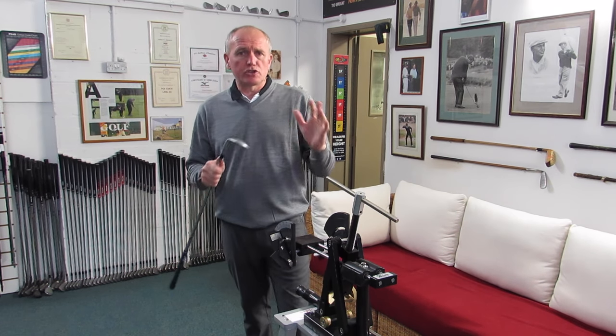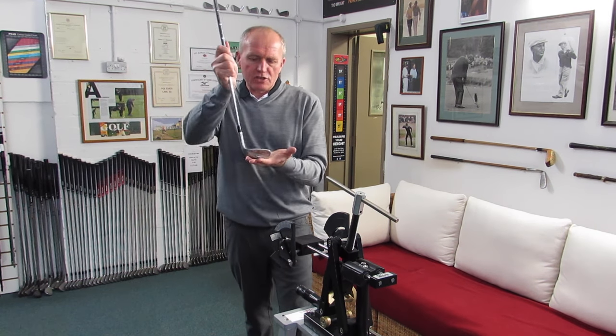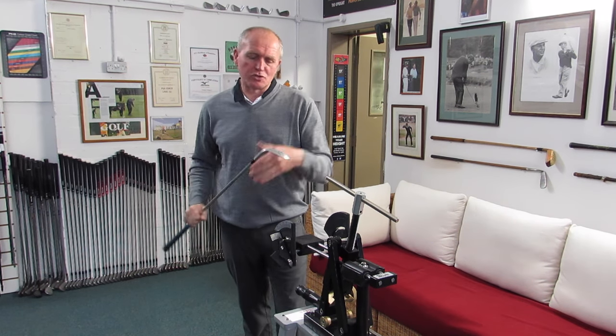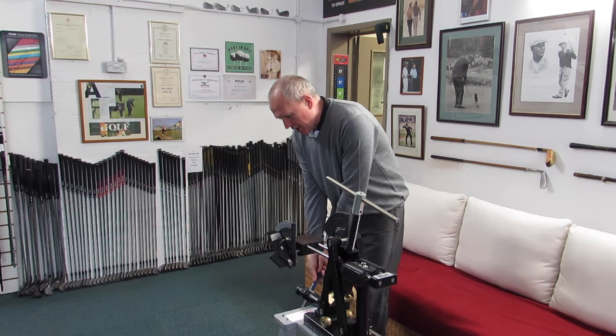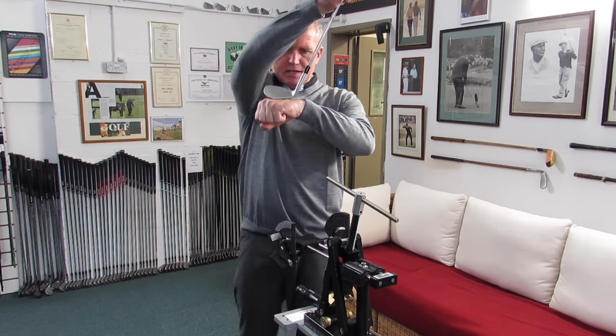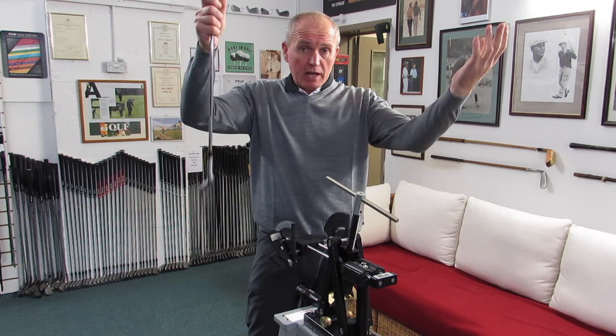By the way, as you move lie, you should also check the loft, because as you move lie you can change the loft of the club, and vice versa — if you change loft, you can change the lie. So you want to make sure you keep the loft the same. And that is now standard lie angle, sitting really nicely flush to the deck, maybe a fraction toed up. And that's how you change the lie angle — simple as that.